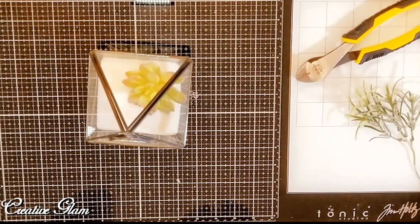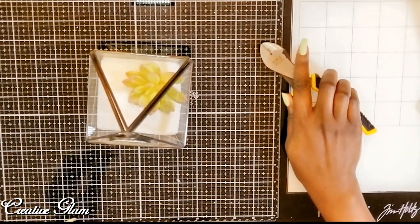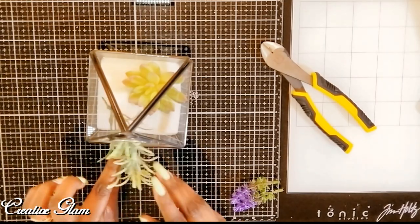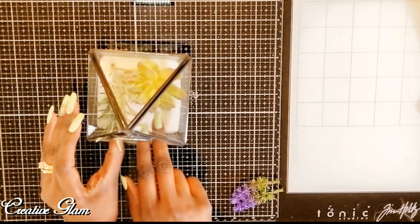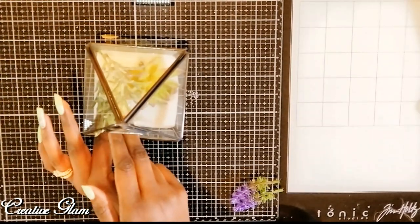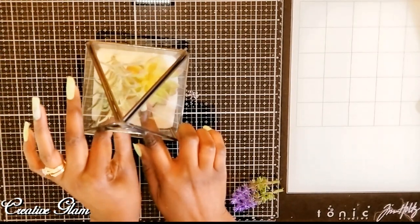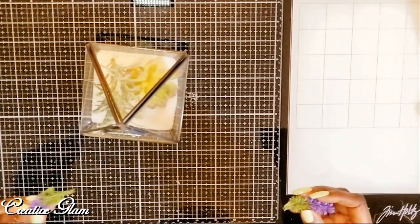That's really pretty. This will come in as my air plant — it gives me some height. I'm going to turn this more. And then this is going to give me my purple — that splash of color that I wanted.